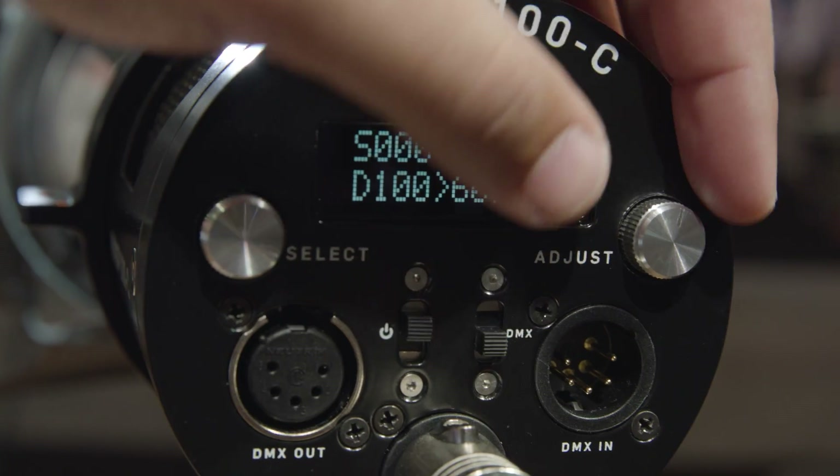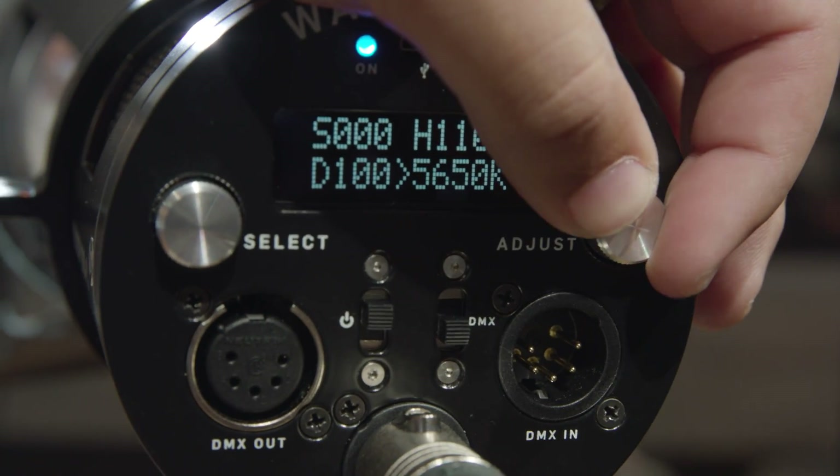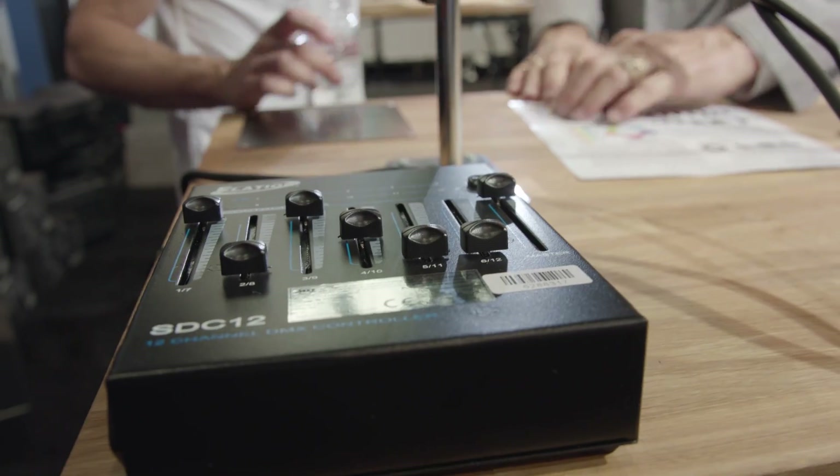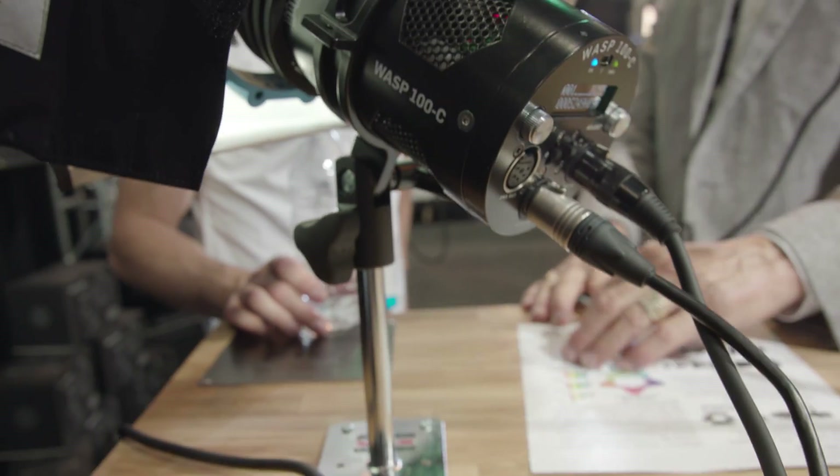We have both an iPhone and iPad app, and controls directly on the back of the unit that we hope are pretty intuitive. Really four different ways to control it: saturation, hue, output, and temperature. And then finally, it's fully DMX-able, so we have the ability to control hundreds of these units on a DMX lighting board.